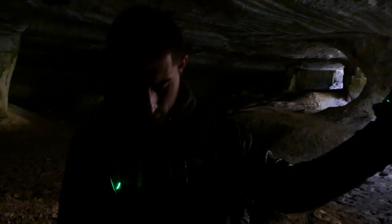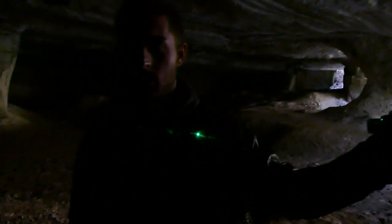Petit disclaimer : un laser comme celui-ci, comme les autres, il ne faut jamais le mettre dans les yeux. Ça brûle carrément la rétine.